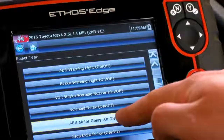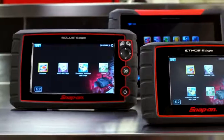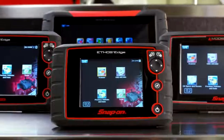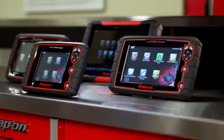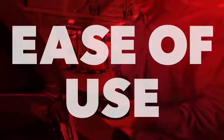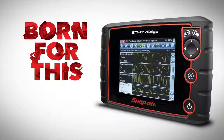Ethos Edge isn't just a diagnostic tool. It's the next step in my career. With consistent navigation for all platforms, I know that I'll feel right at home when it's time to upgrade to another Snap-on diagnostic tool. Harness the speed, the deep coverage, and the ease of use. I was born for this, and so was Ethos Edge.